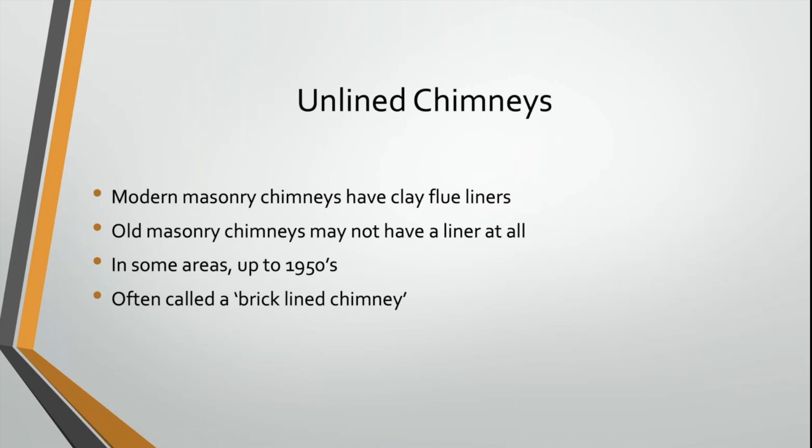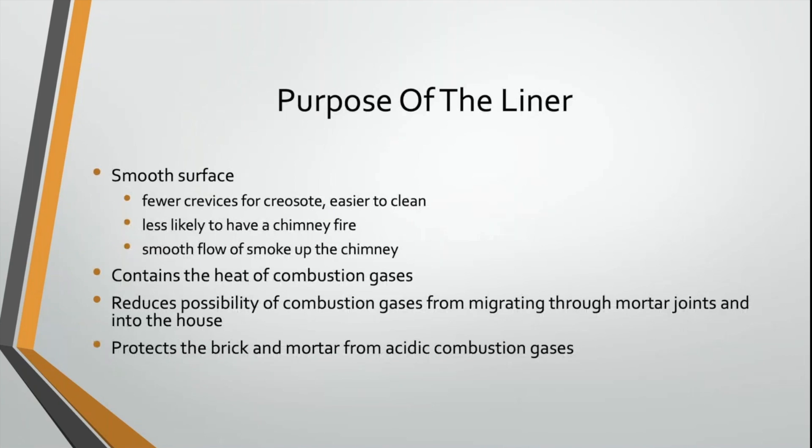That is called an unlined or a brick-lined chimney. Why do we put a liner in there? We put that liner in there for a couple of different reasons. It provides us with a smooth surface, so you have fewer cracks and crevices for creosote and soot to build up. A clay liner is a good idea all the way around. It also contains the heat of those combustion gases and that smoke.